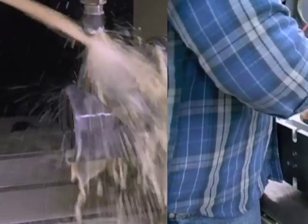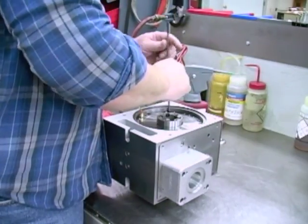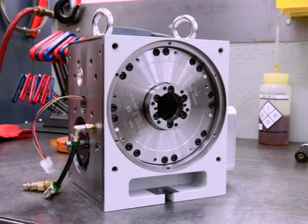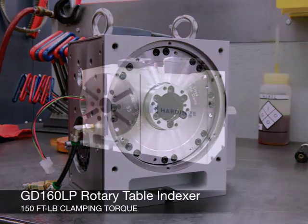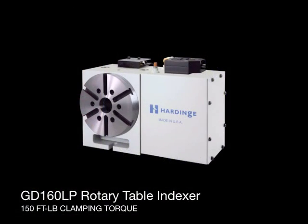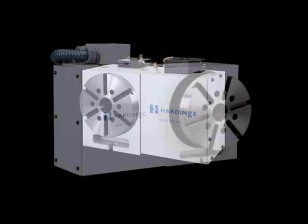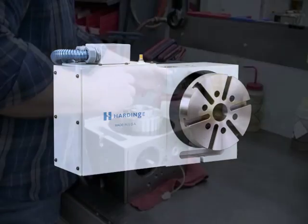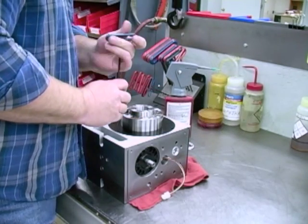Each is equipped with a high-torque pneumatic fail-safe spindle clamp to handle off-center drilling, cross-axis milling, and other high-force cutting applications. The GD-160LP has a clamping torque of 150 foot-pounds, while the GD-210LP will produce up to 275 foot-pounds of clamping torque. A robust dual-bearing spindle supports heavy radial and axial loads.